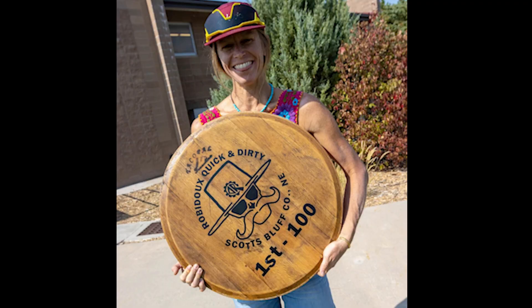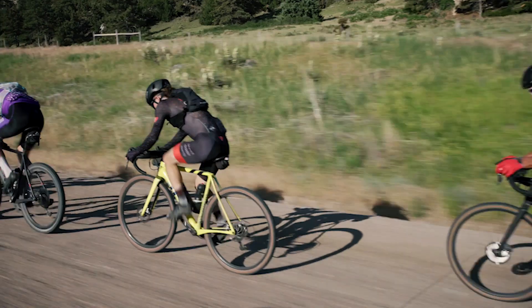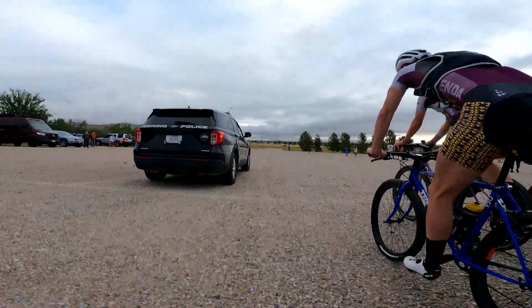Past winners include my buddy Betsy Welch and some guy named Ashton Lambie, both of whom reported afterwards that wind was the determining factor out on the open plains.